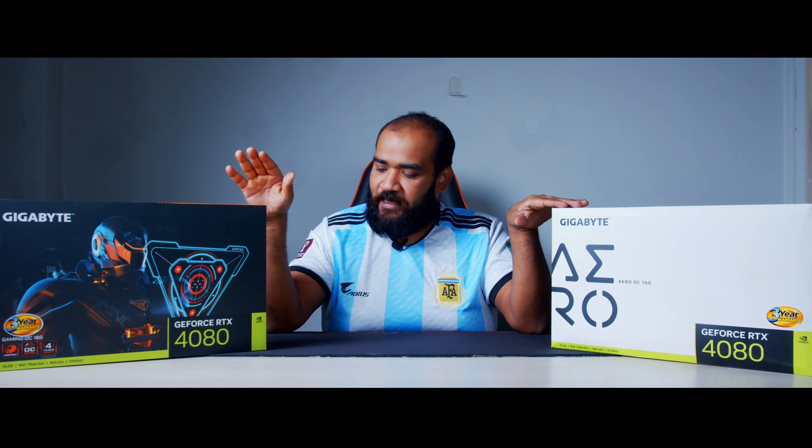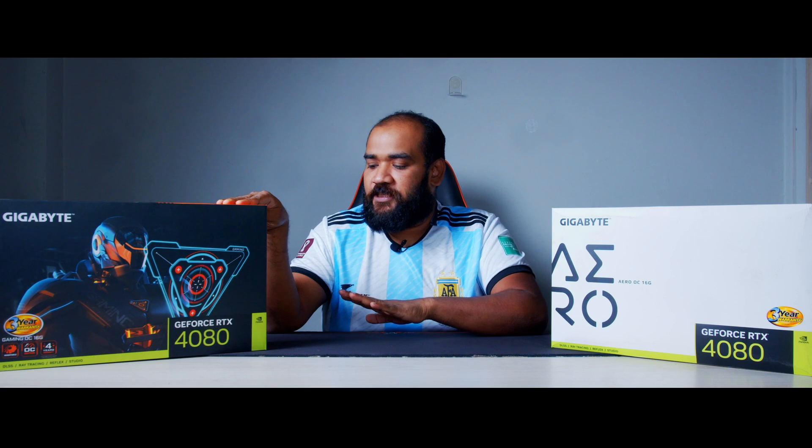Hello, this is Ghazi Rahman and you are watching Tech Break. Today we will be talking about the new RTX 4080 graphics card from GIGABYTE, and we have got two variants here. We have got the GIGABYTE RTX 4080 Gaming OC Edition and the GIGABYTE RTX 4080 AERO.